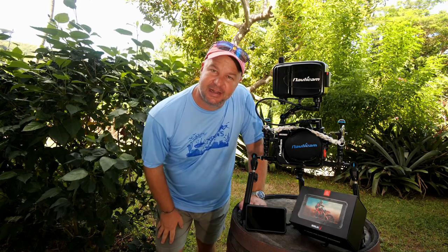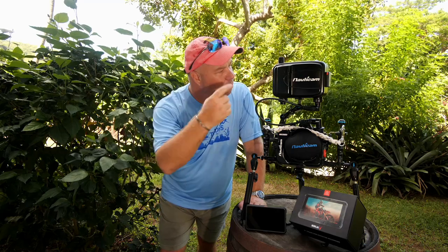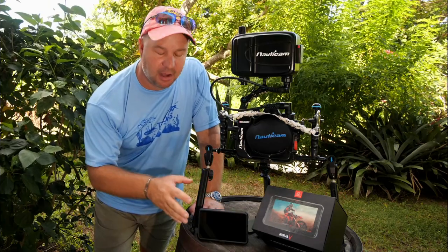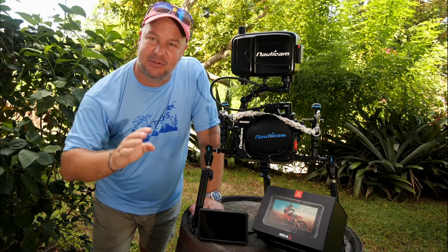Without a doubt the number two question that I get when getting ready to get in the water or exiting the water is, what is that thing on top of your camera? Well today I'm going to answer that question guys and it is the Ninja 5 by Atomos. It is an external monitor and recorder and today's video we're going to take a look at it, so stick with us.